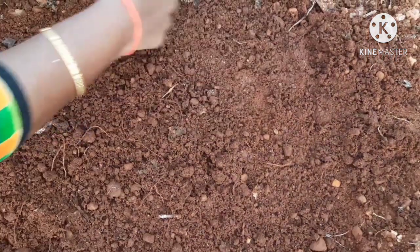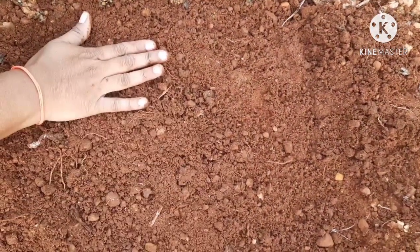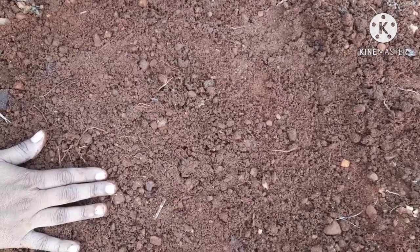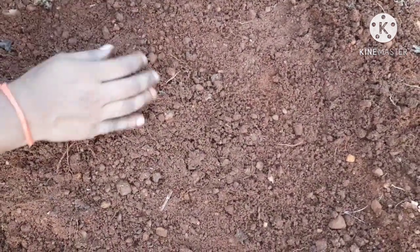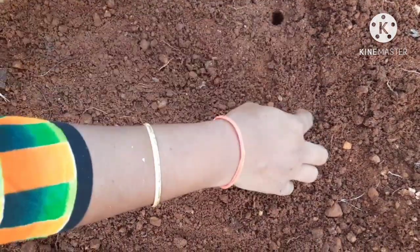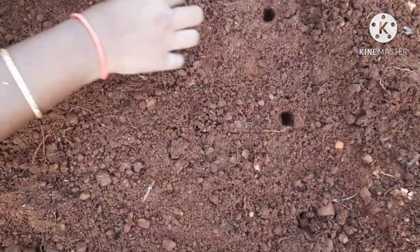We have a medium tub size. We will take a look at the soil and the soil mix. We will take 1 to 4 inches from the soil.